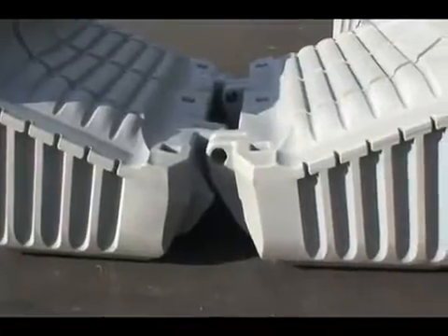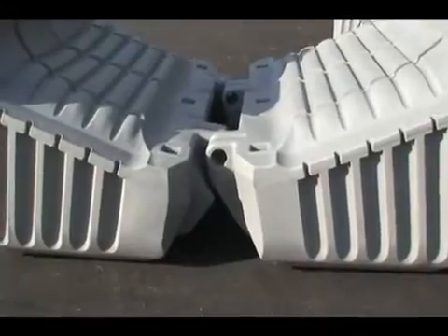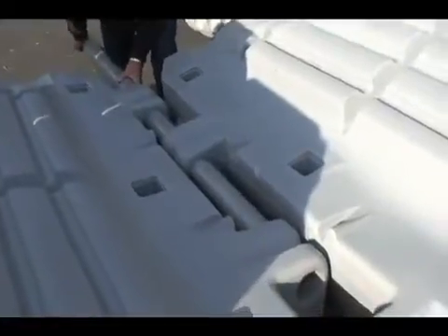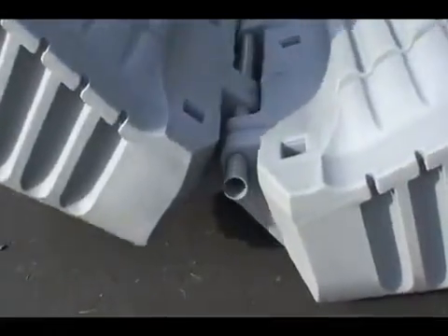The first step is to assemble the tanks by placing any two tanks together and then offsetting the hinges so the axle will align easier. Insert the axle through the hinges, lift one tank, and then press the hinges together.